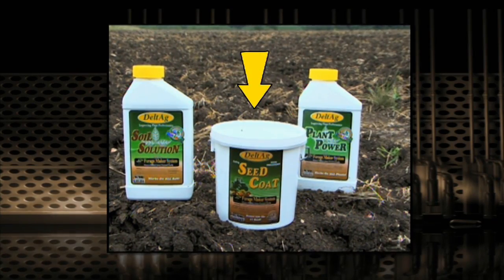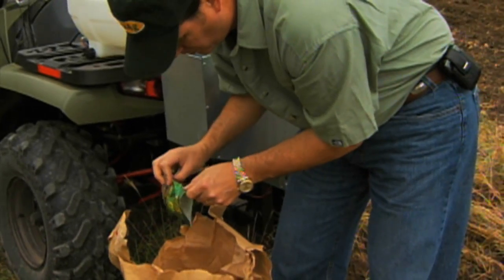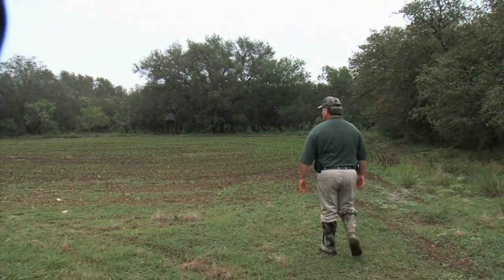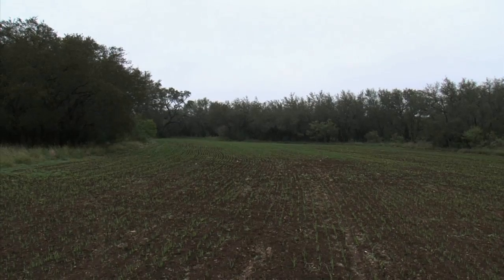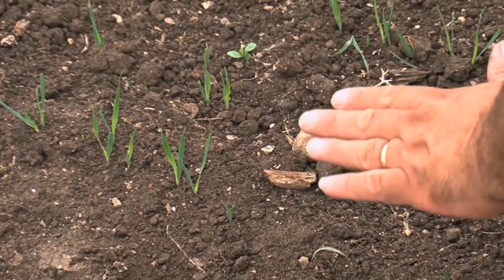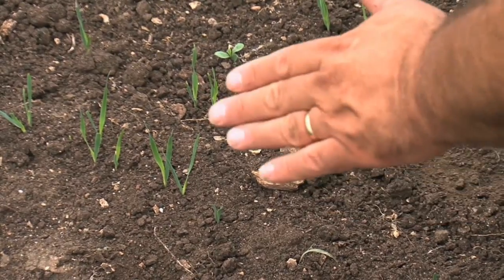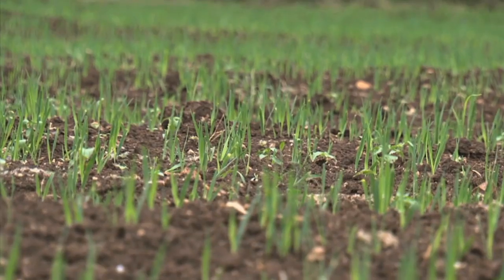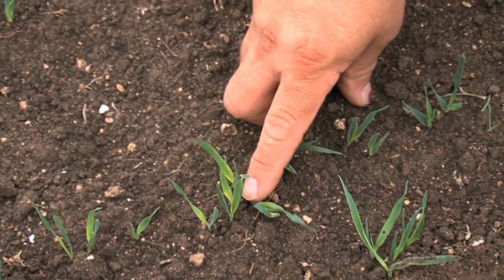Seed Coat — the best way I can describe it is it's sort of like a vitamin pack. It's going to help get more seed up and out of the ground and grow it. After the seed germinates, it's going to help give that plant more energy to get up out of the ground. It takes a lot of energy from the seed embryo itself to push up and out of the ground, form the first leaves, and start growing. What Seed Coat does is give it more energy to make that boost to get up and out of the ground with less effort.